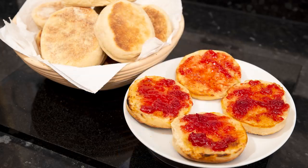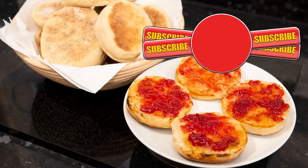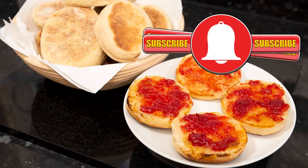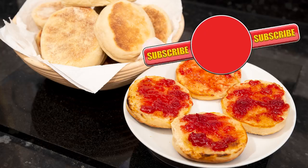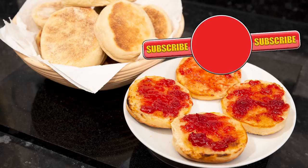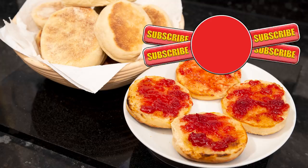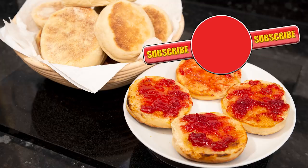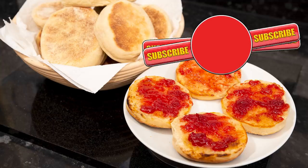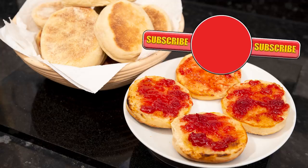Well, thank you again for watching. Please like, share, comment and subscribe by hitting the circle above. If you do subscribe, activate the bell icon next to the subscribe button on my channel page, and by doing that you'll be automatically notified every time I upload a new video. And in the meantime, here's a few of my other videos and playlists that you may want to watch. So, until the next time, be safe in your kitchen and bye for now.